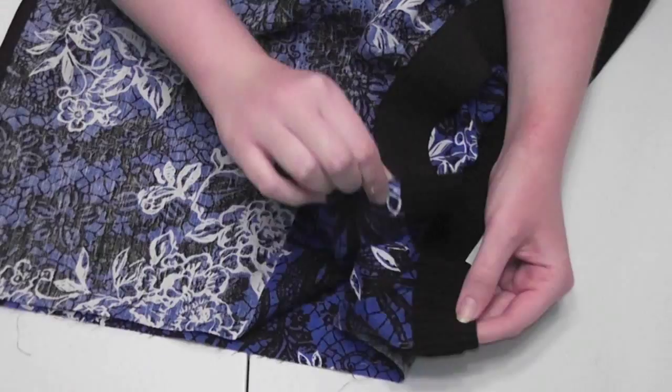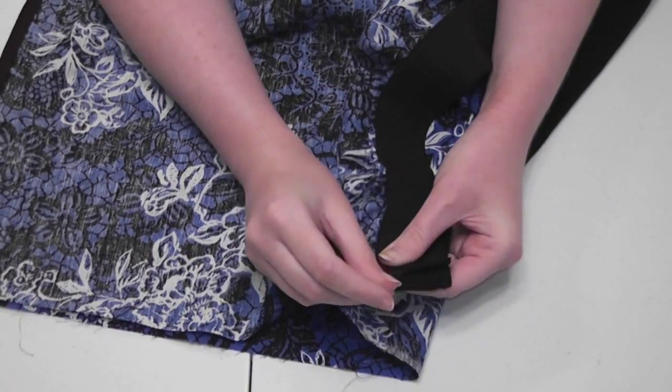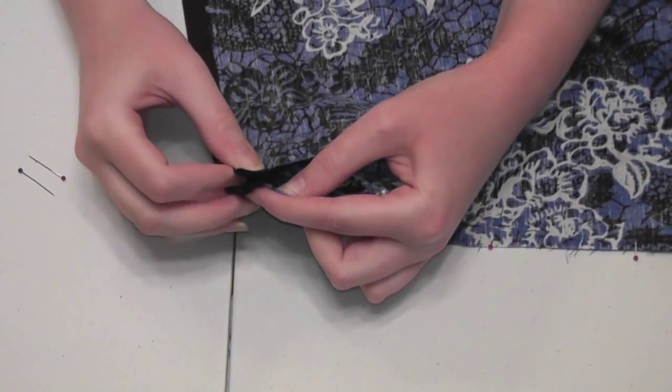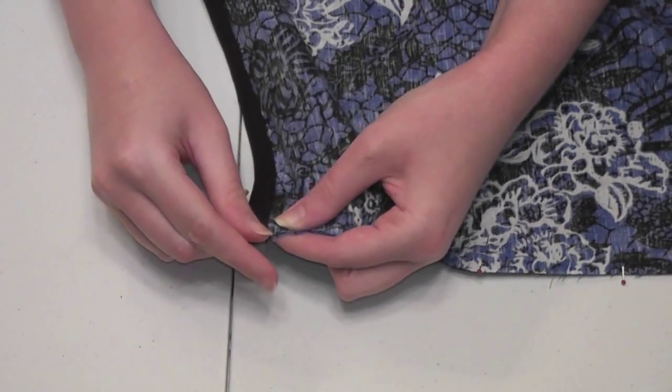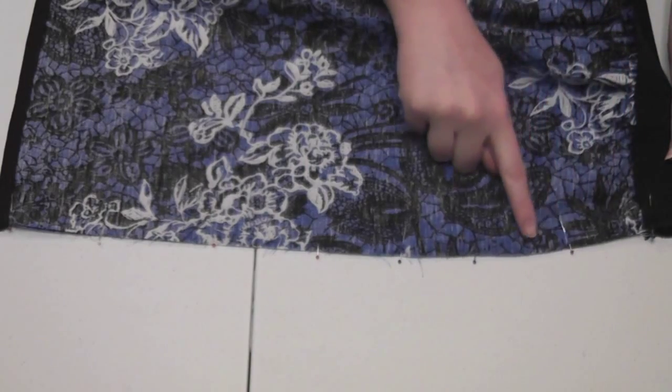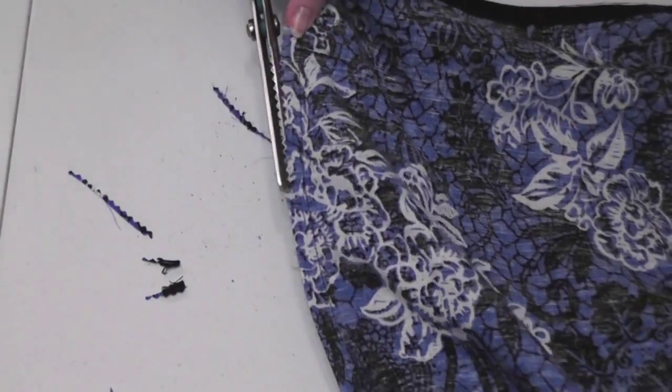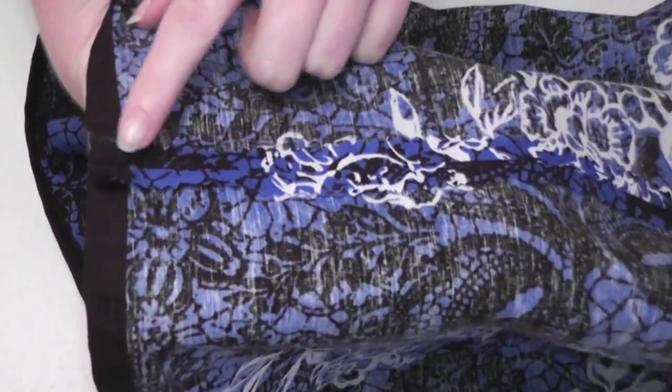With right sides facing together, match the raw edges of the skirt and pin them together, taking extra care to carefully line up the waistband and bindings so that they look neat and even after they're sewn. Sew the pieces together with a half inch seam allowance, then trim the fabric with pinking shears and press open the seam with an iron.